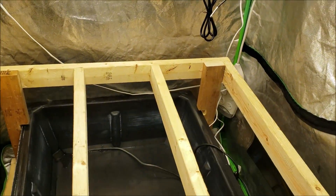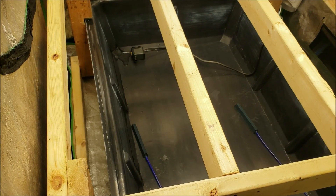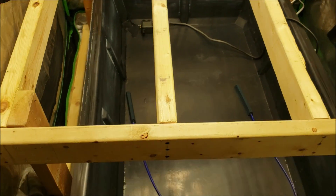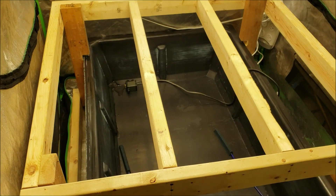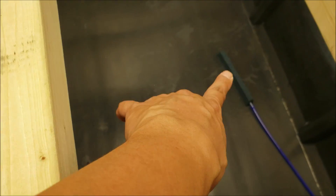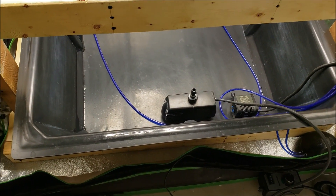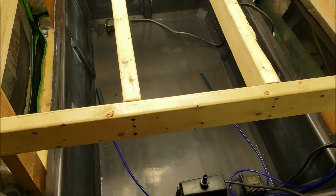I haven't put the flood table in yet, so let me show you the actual reservoir since I don't think I've shown it on camera before. I have a water pump over there and one over here to circulate the water around the reservoir. This under-table reservoir is around 150 liters. I have two bubblers to agitate the water, and there's also the flood pump used to flood the table. Pretty simple, nothing crazy.